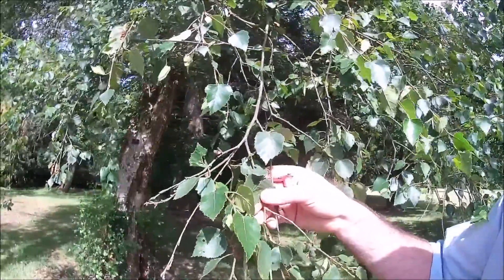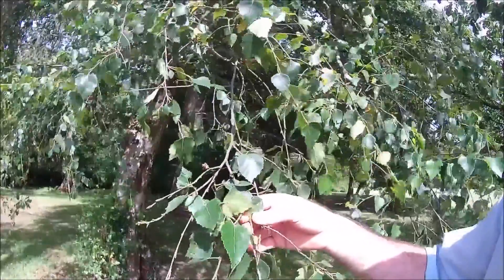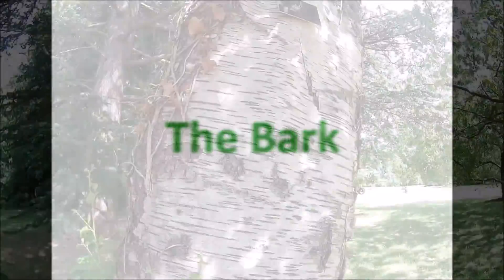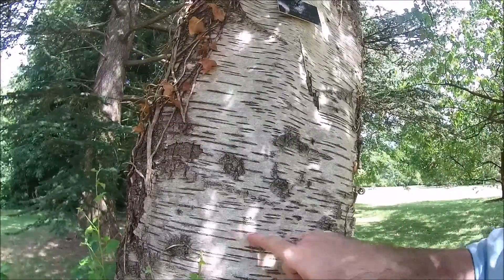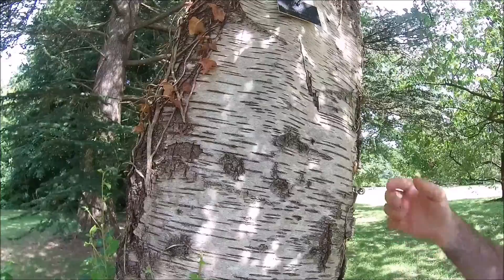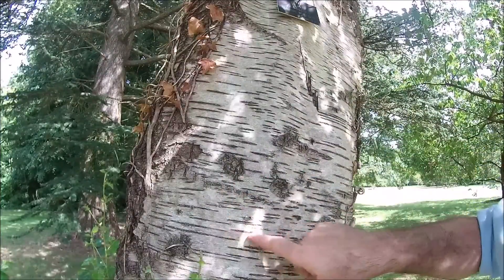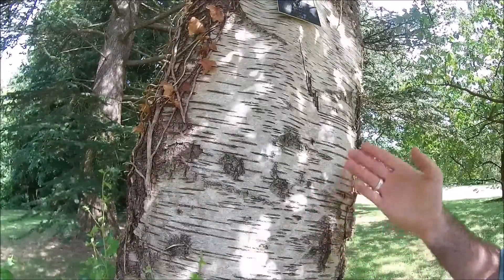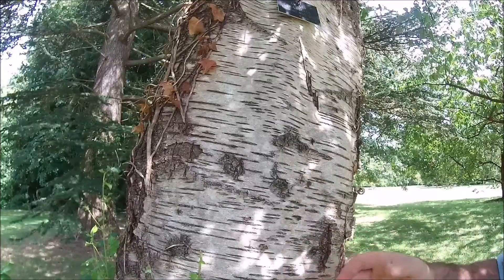The leaves, unlike weeping birch or common silver birch, tend not to droop quite as much. A key identifying feature of all birches is pronounced lenticels. We can see here Betula pubescens has a rather shorter lenticel. And despite being called white birch, we've got a very silvery mottled appearance to the surface of the bark.